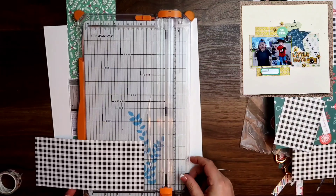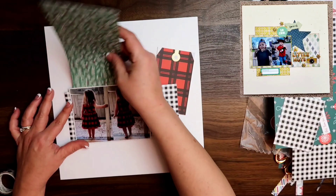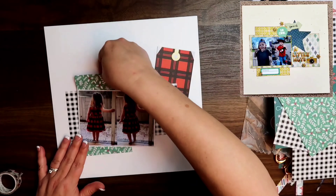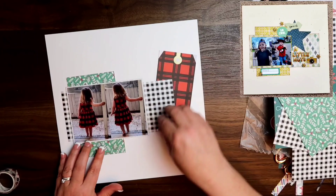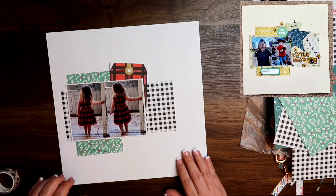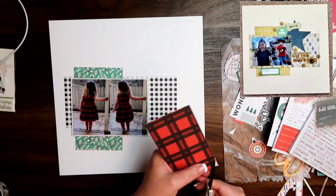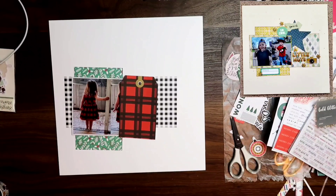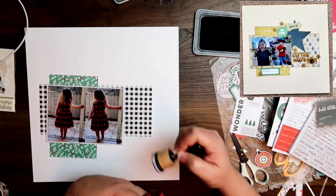You can see right here, I am using this really pretty black and white check. I do think that is an exclusive paper that was from Hip Kit Club, and also the green one that I'm using as well right here. Now that tag probably came from the Simple Stories six by six paper pad. I wanted to use that because the dress that Riley is wearing is that same red and black Buffalo check. So that was so cute.